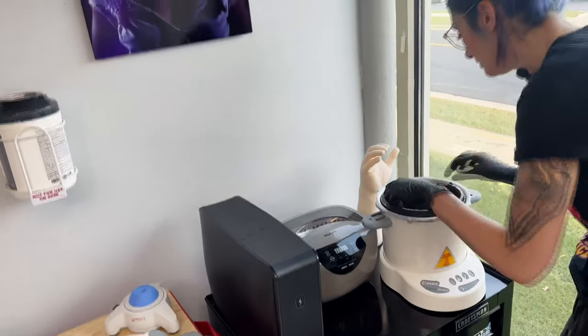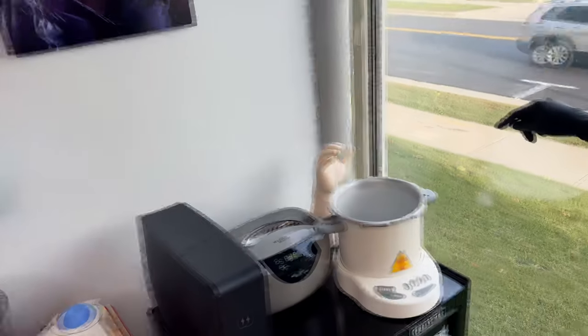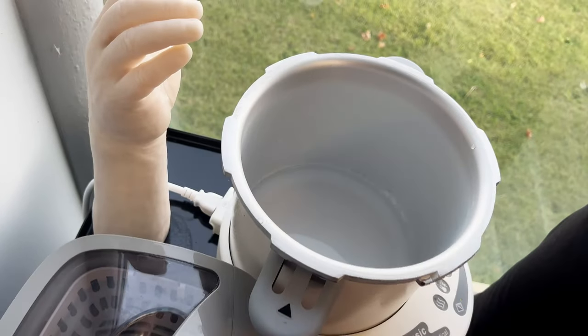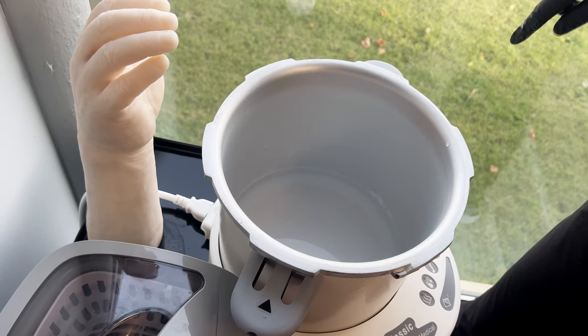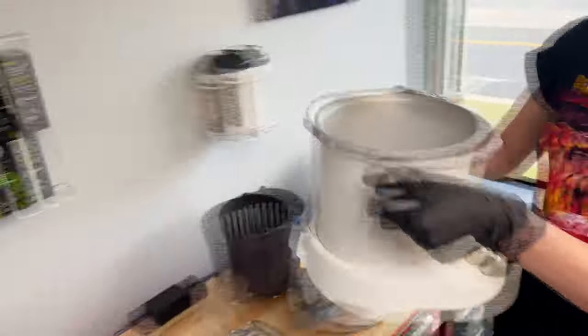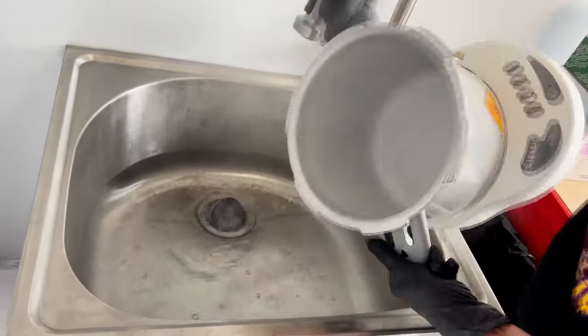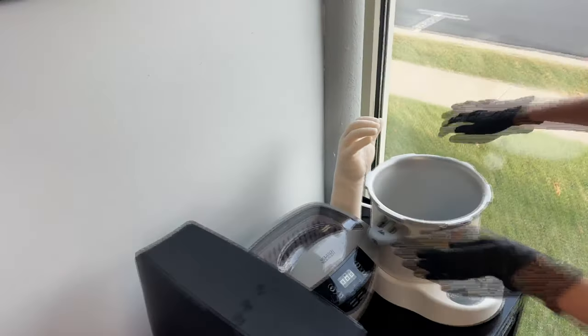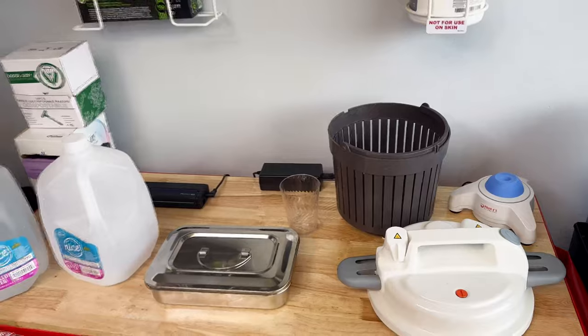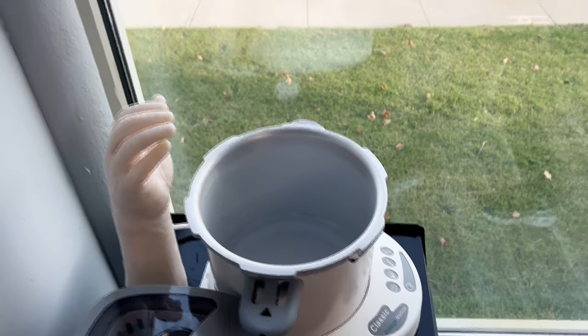I'm going to set the lid to the side and take the basket out. Because it's plugged in, I'm going to have to unplug it to dump out this water — you want to dump out the water after you run the Chamber Bright cleaner. Careful, it's hot. Then I'll get some more distilled water and get us back to the water line.